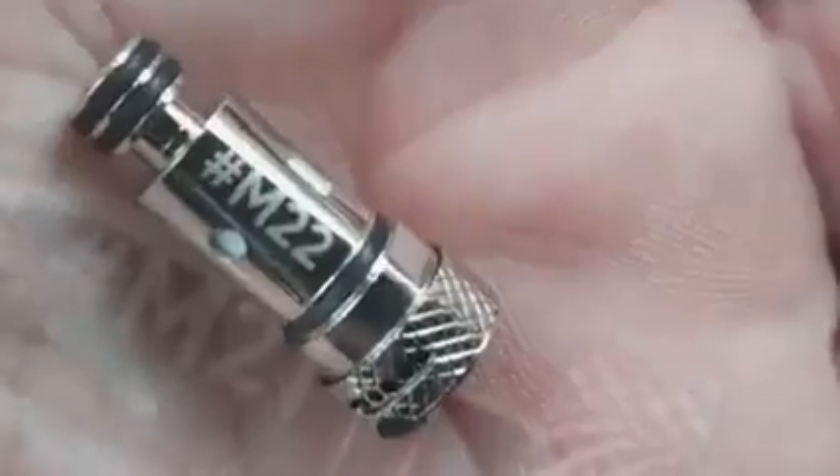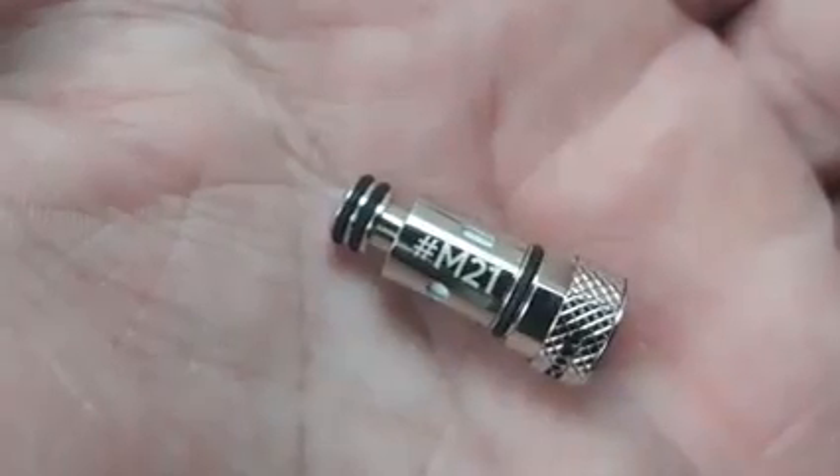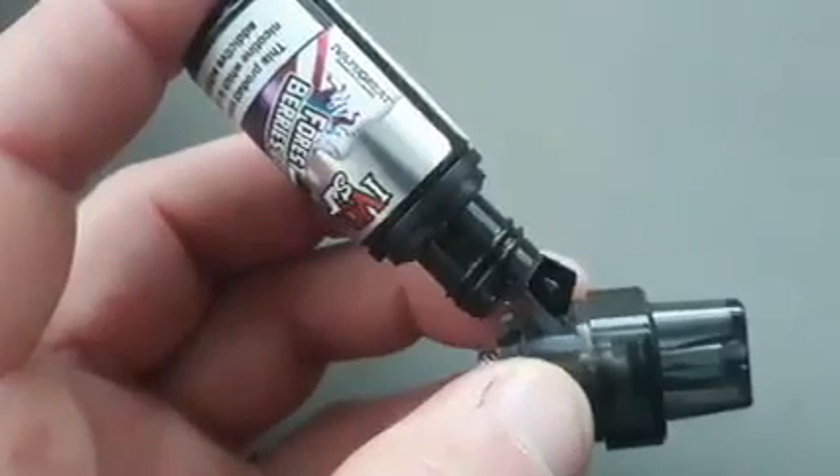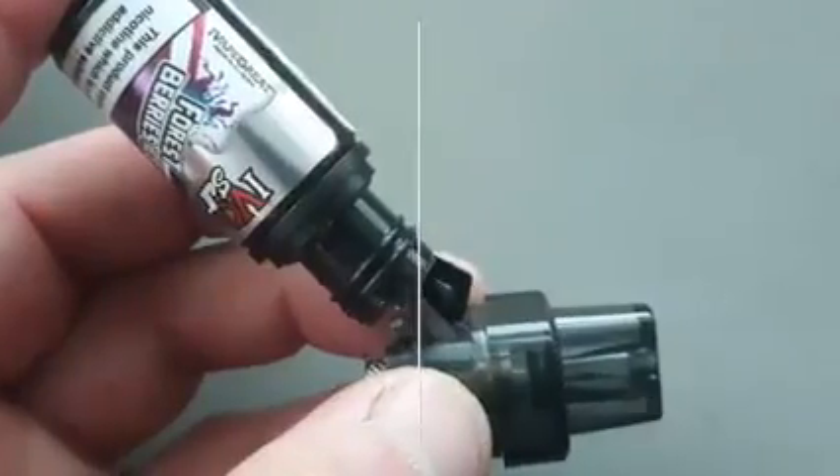But the pros far outweigh the cons. The OFRF NEX MINI pod kit is lightweight and pocket-friendly with a clear, bright display. The pod is leak-free and both coils provide excellent flavor and offer an impressive mouth-to-lung experience.